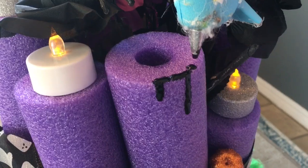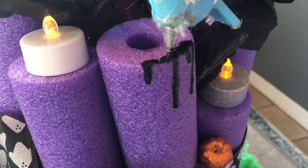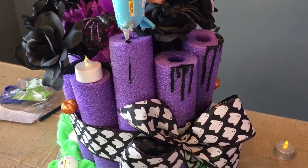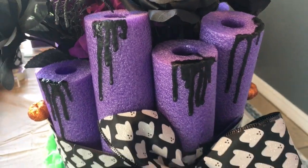I just wanted to see how it looked all put together — I got a little impatient, so I started putting it together before my daughter got the wax all over the pool noodles to make them look more like candles. Just be real careful because it gets hot. Be real careful with your hot glue gun and when you cut your pool noodles.